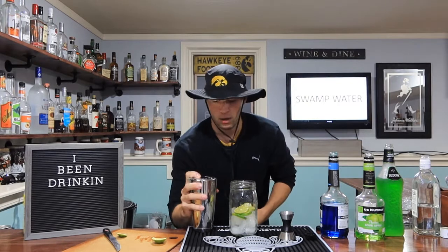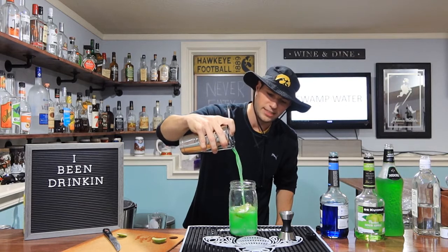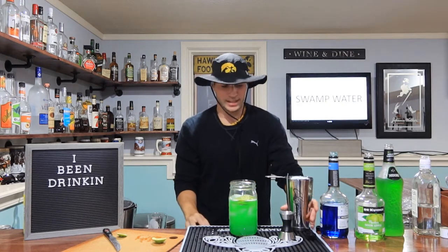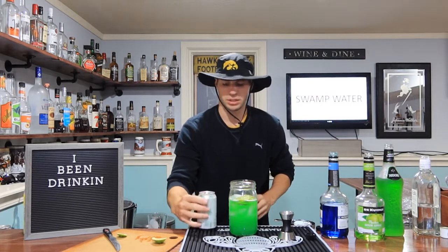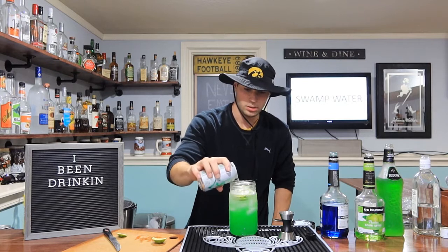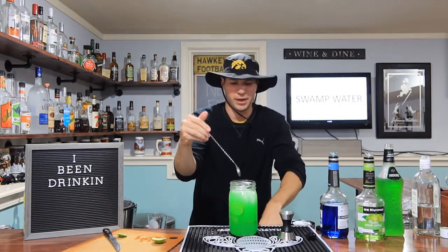We've got our strainer in here — we're just going to go ahead and strain this bad boy over the top. Look at that — that's beautiful. And then last but not least, you've got your lemon-lime soda here. It doesn't matter what brand it is. We're just going to fill her up all the way to the top. And there you got your swamp water.